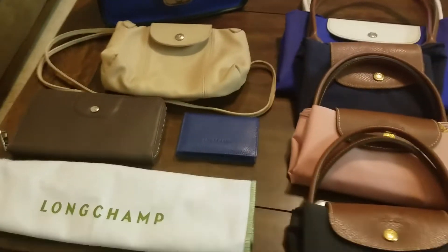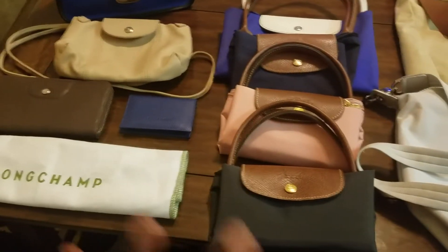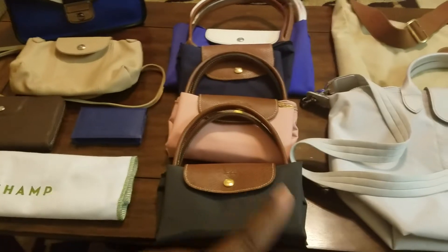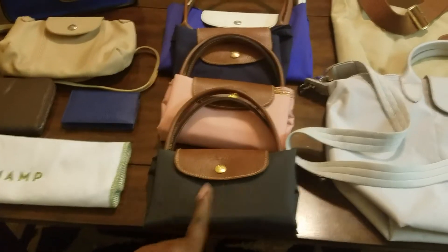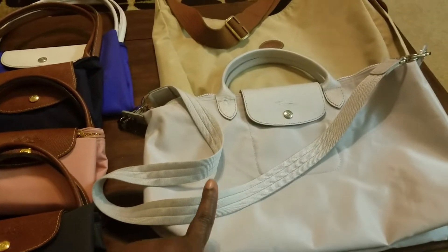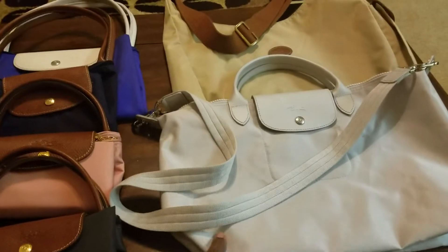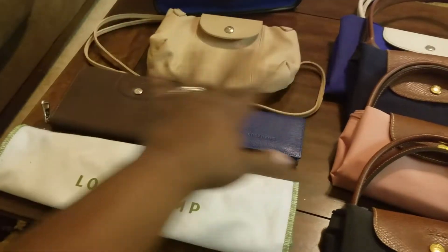And then I think what I'm going to do is a comparison of sizes, and I'm going to break it up into three — actually four — categories: my traditional Le Pliage pieces, the Neo, travel pieces which is the Neo and the shoulder bag, and then my leather pieces.